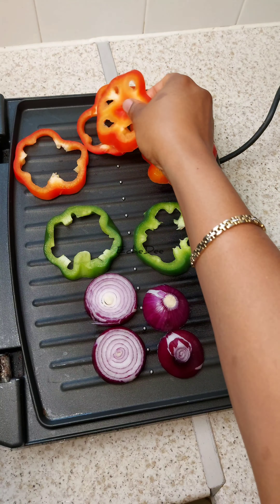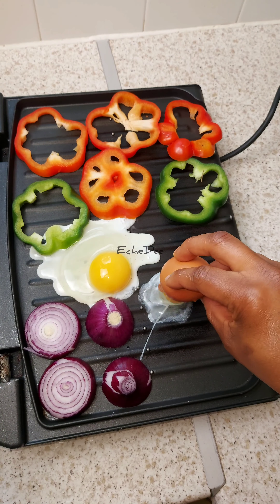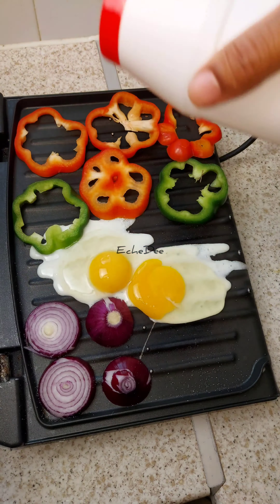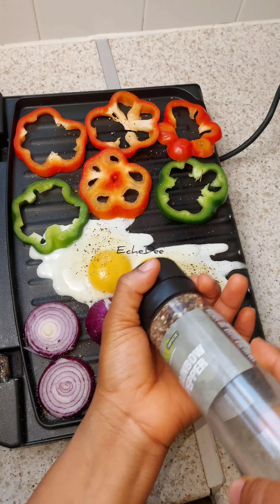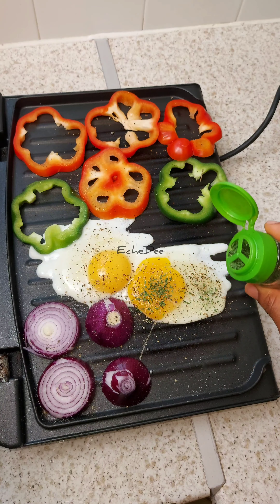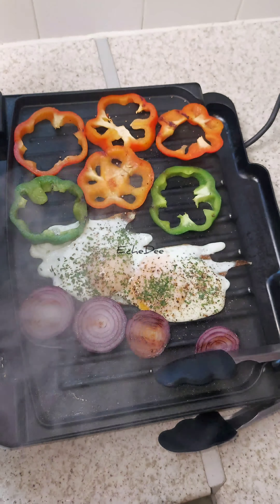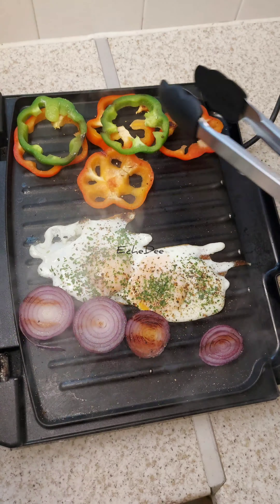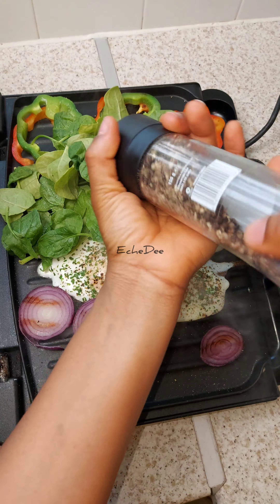Hello everyone, welcome back to another video. In today's video I'm showing you how I packed lunch for Chikam. Usually Chikam always has school meals and we make packed lunch maybe once a week or once in two weeks. She always loves noodles or grilled sandwiches. She's going on a class trip and it was requested to come with a packed lunch, so I need to mix in her favorites — she loves vegetables and onions.